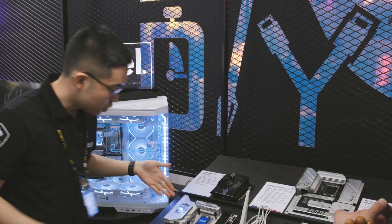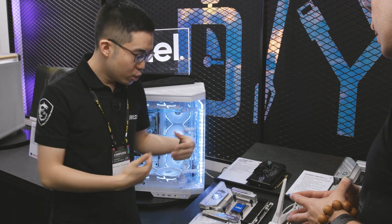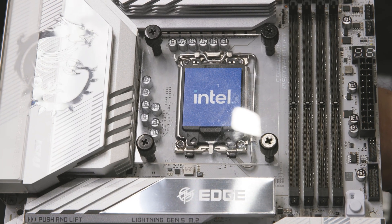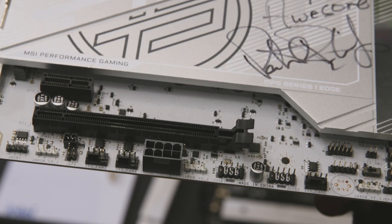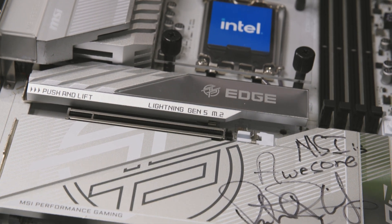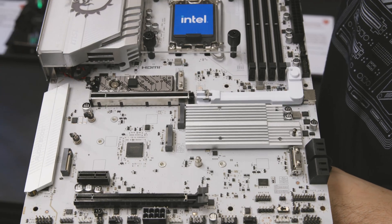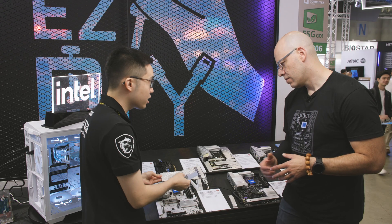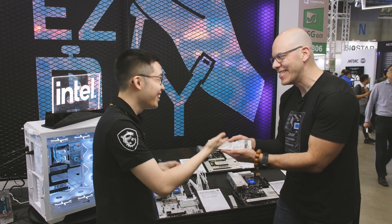Moving on to our MPG next-gen motherboard. As you can see compared to the Pro version, we have a new PCB color which makes it more interesting, with new options for PC builders to create a variety of themes and builds. Just like the Pro Series, we have our next-gen screwless M.2 heat sinks as well as the M.2 clip. The whole piece comes off as you can see right now.